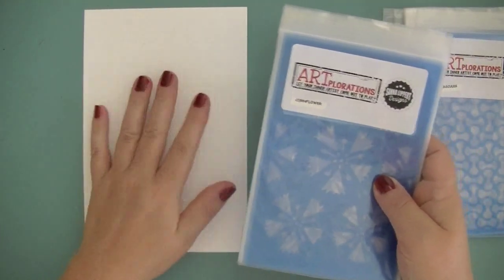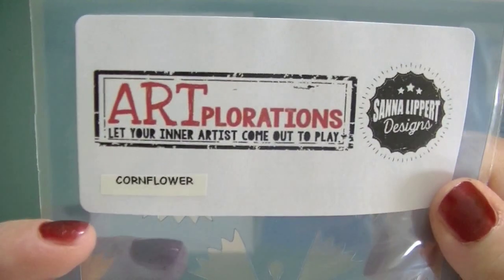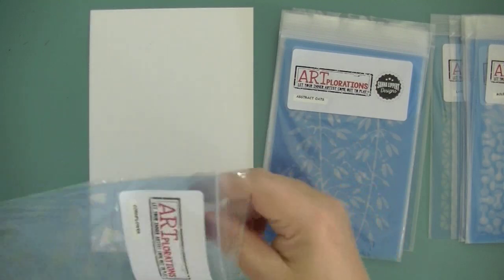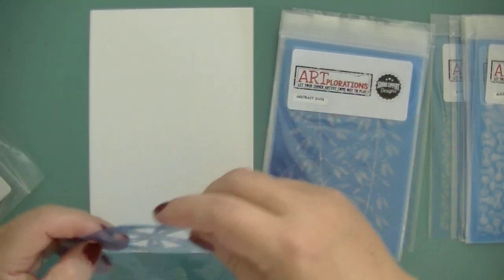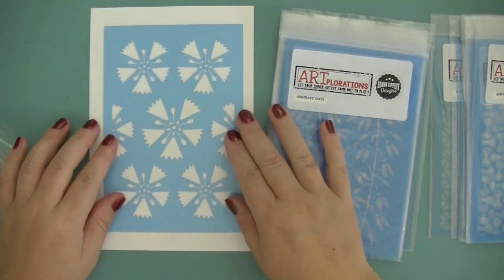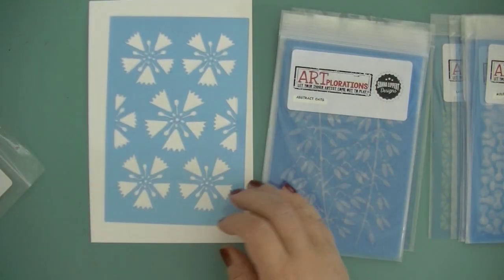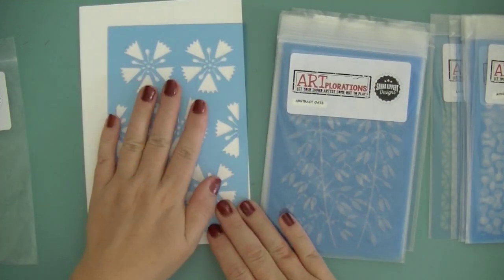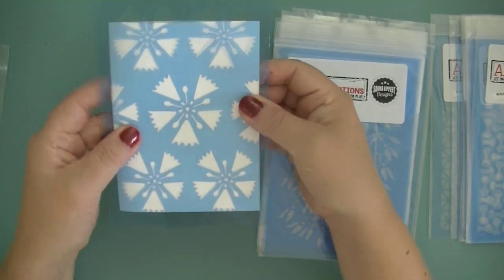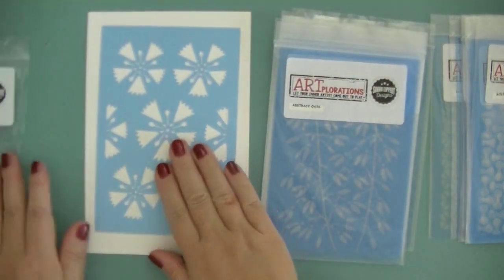I've taken a piece of white paper so you can see the full pattern. The first one is called Cornflower, which obviously is the cornflower. And this is what the pattern looks like. The stencils are a nice card size, a little bit bigger than a regular card, so you can fit them on a card as a background really easily. So this is the Cornflower.